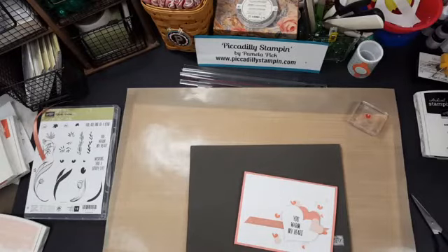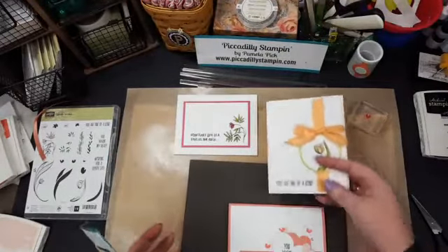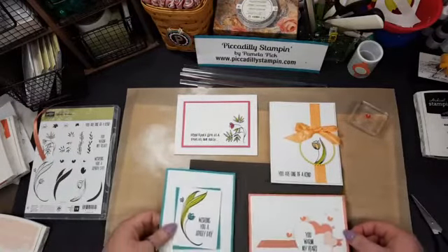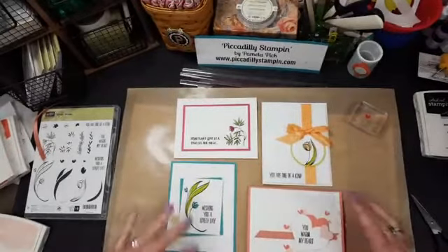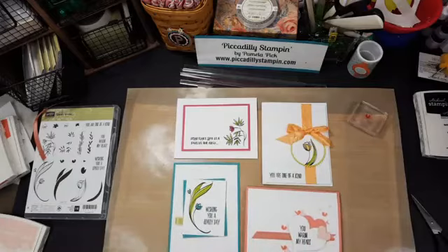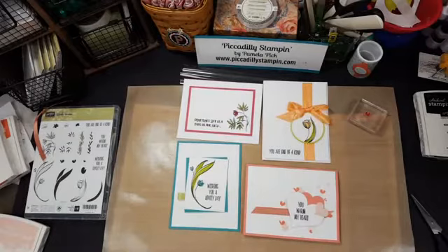Let's bring all the cards back together. Here was the first one — simple, basic, but pretty. Here was the second one. Here was the third one. It's just good colored paper, ribbon, maybe a few die cuts or punches, and not a whole bunch of embellishments. They're simple, crisp, and clean.